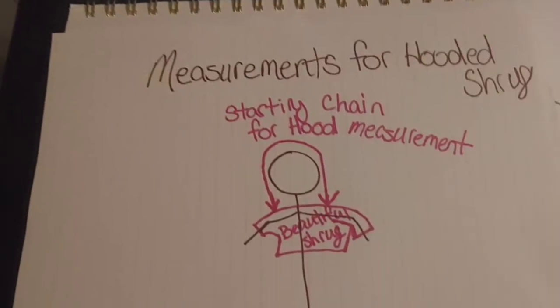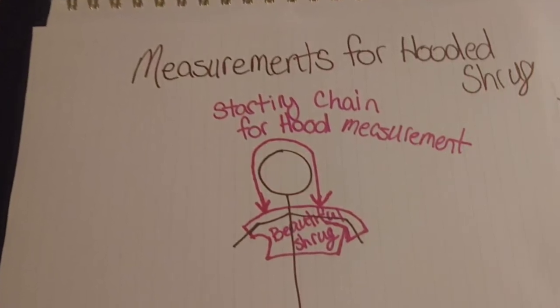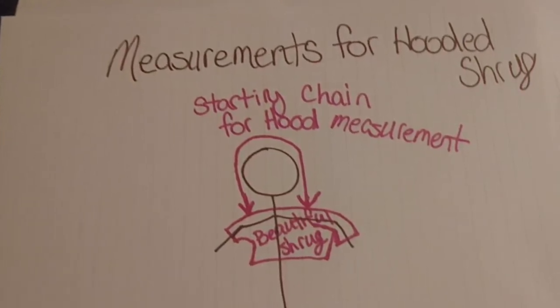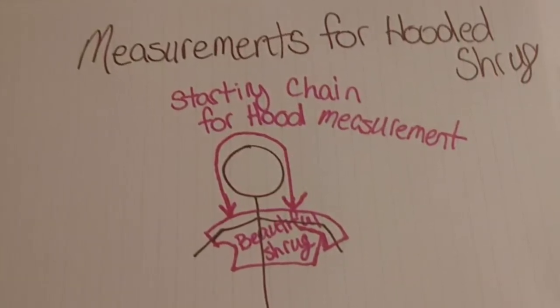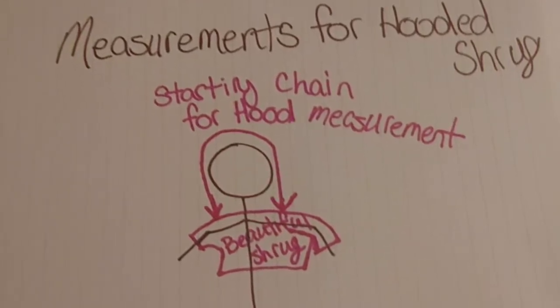Before you get started you want to measure for your hood. From shoulder to shoulder over the top of the person's head — that's the measurement you want to use for how long your starting chain is going to be. Just touch their shoulder with a measuring tape, go over their head to the other shoulder, and that's going to be your starting chain length.